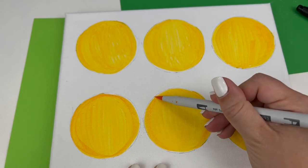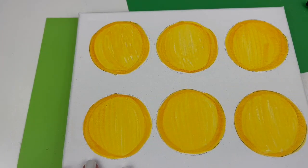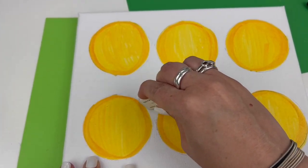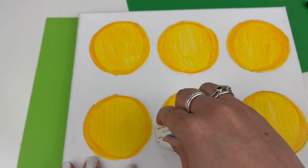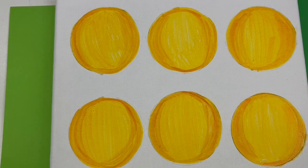And we'll do that for all six faces. Now once our marker is dry, we can go back in and erase those pencil lines that we don't want to see.